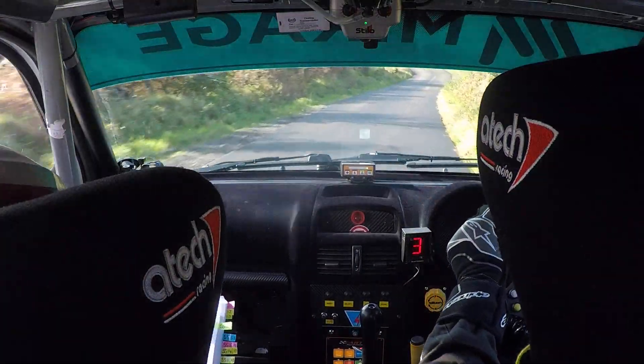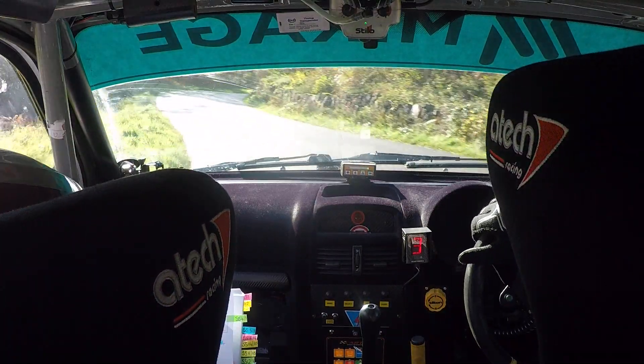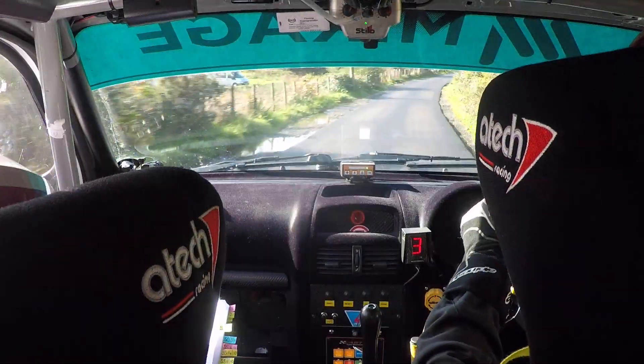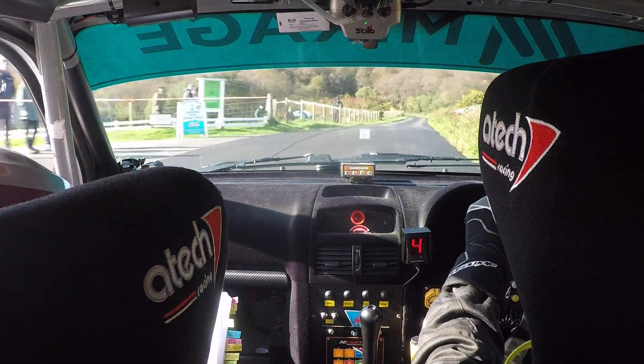And 2 left at gate, and then 4 right. 4 right, and then fast, 3 right of a crest, don't cut past side. 40, 40, late 4 right, opens to 6 right of a crest.